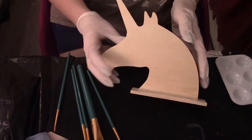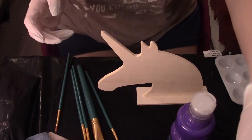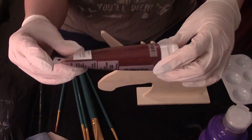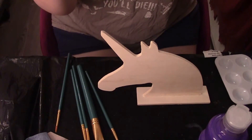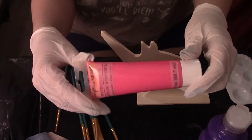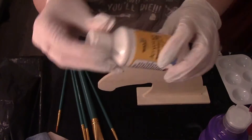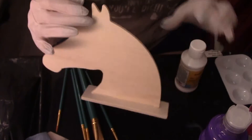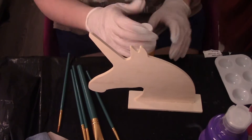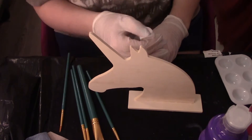I'm gonna be painting this unicorn wood thing right here. I got purple, this pink, this glittery red — it's tempera paint — and this pink color, and I got white because I want to prime it so the colors can show up really good. I got all my paints ready, I'm using my gloves, and we're just gonna dive into it.